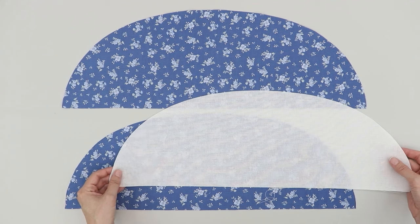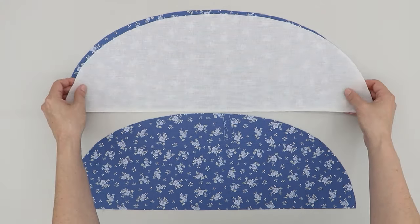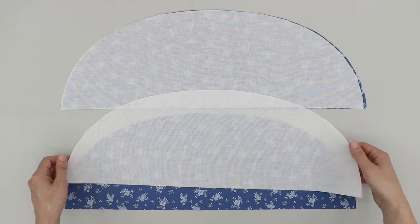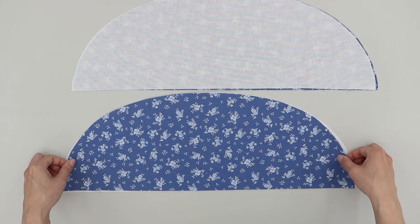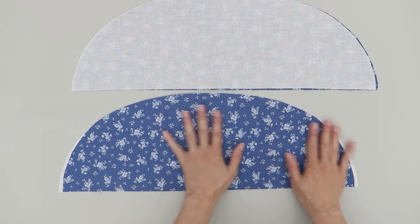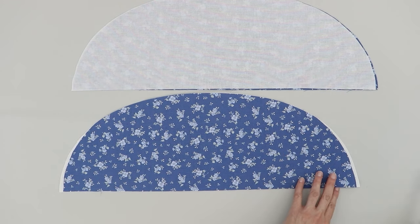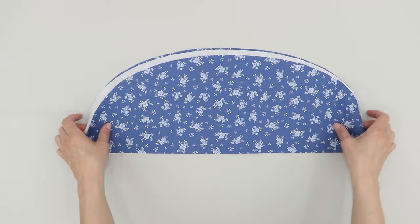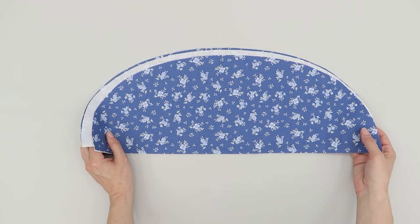Next you want your medium weight interfacing. You want one piece of interfacing the same as the exterior brim and one piece of interfacing the same as the lining. Because I already cut these using the main pattern piece, I'm just going to trim down the interfacing like I did the lining. Now I'm going to set these aside as I cut the stabilizer.